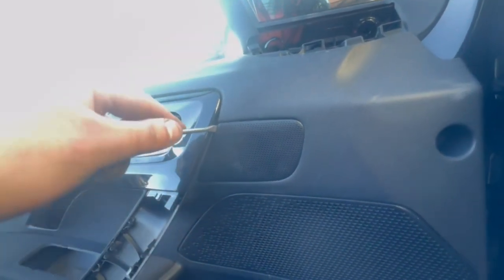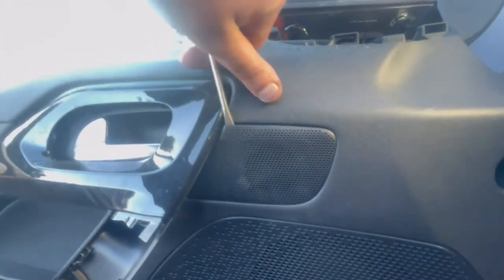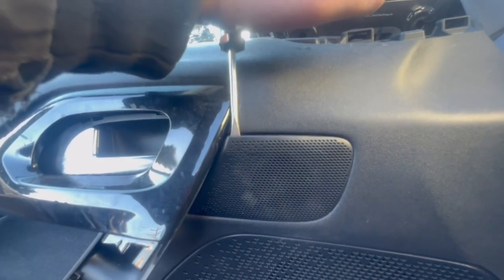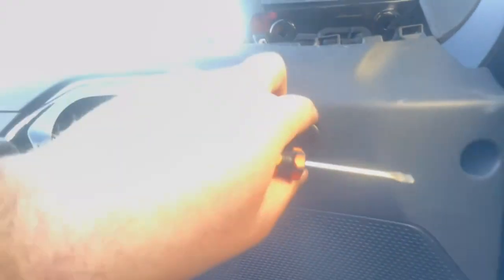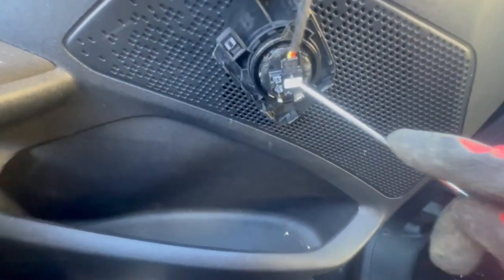Next, we're going to remove the speaker next to the door open handle, so we need to remove this cover over here. I always recommend using a plastic tool — do as I say and not as I do — so you do not damage anything unless you're very careful. There's a little opening over here that you need to press onto to unplug the speaker.